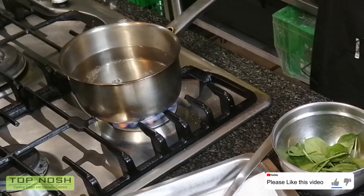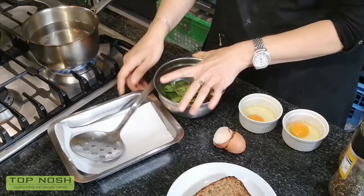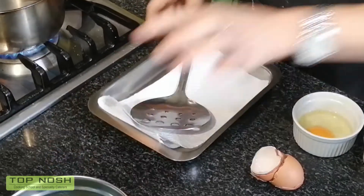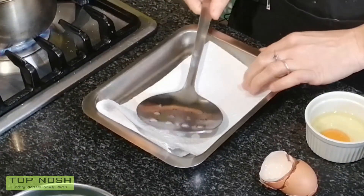You can use any vinegar. I have apple cider vinegar here — a good big dash, or two tablespoons if you want to be exact. Make sure before you start putting the eggs in, you have a dish with a bit of paper towel ready to take them out onto.